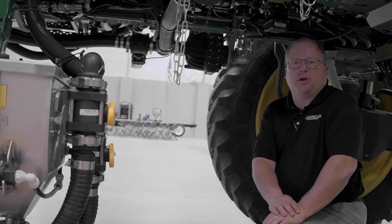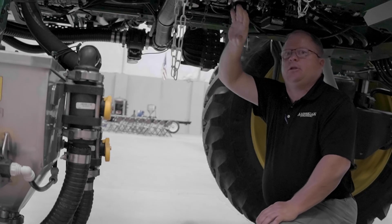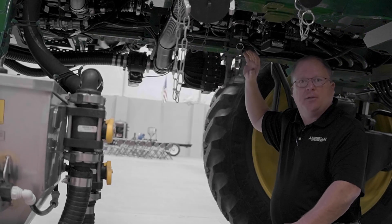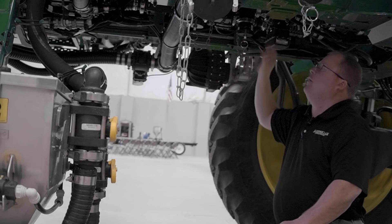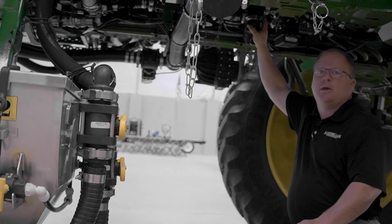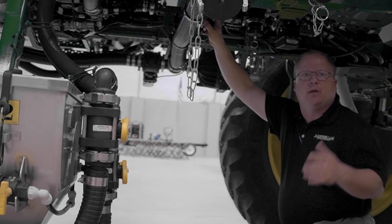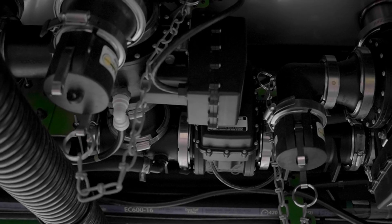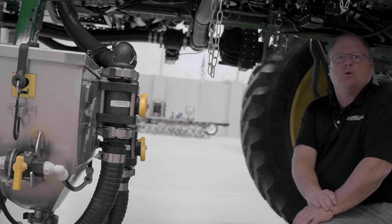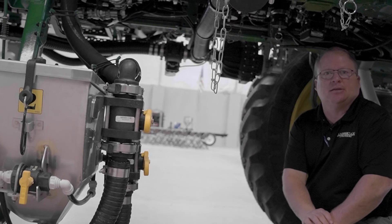One thing to note on the C&Spray Ultimate is that because the fill is on this side of the machine going across and over the top for the tank to fill, there's no way to empty the tanks other than through two cam lock valves underneath here that are actuated from the display. If you need to empty out a tank, you must open up these cam lock couplers and catch the product through a hose or back into a shuttle to be able to empty out the tanks.